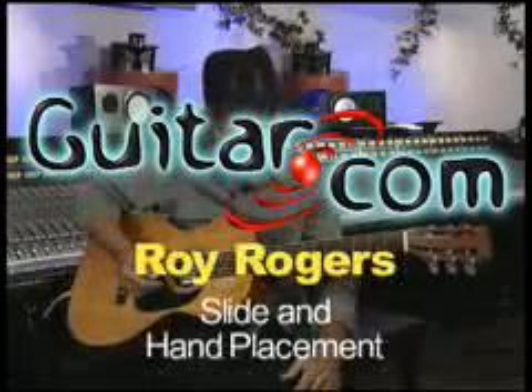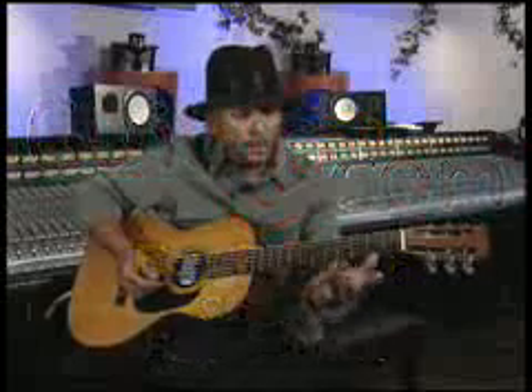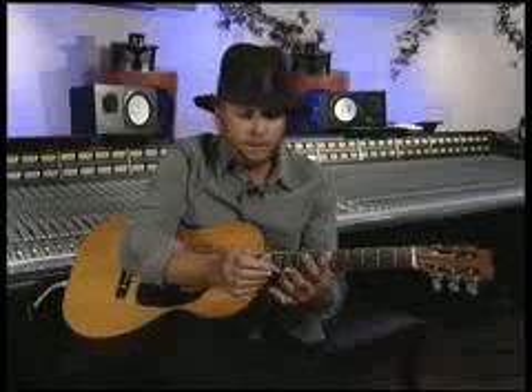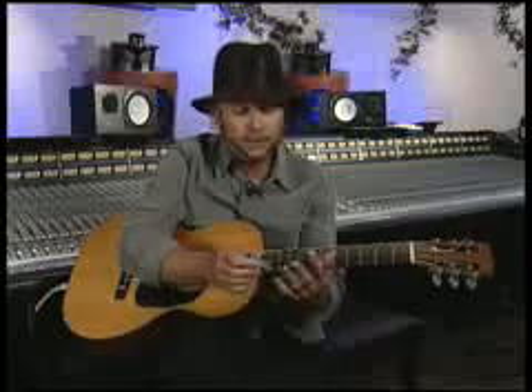As far as hand placement is concerned, I wear the slide number one on my small finger, the pinkie. Some people play it on the third finger — more power to them, and that's fine, whatever is comfortable for you.